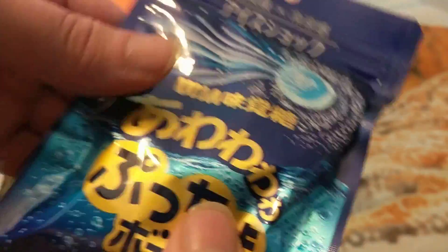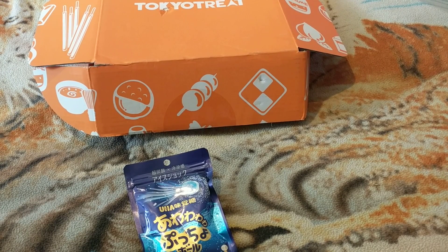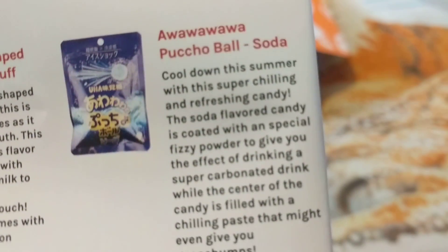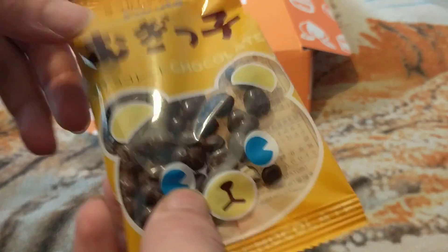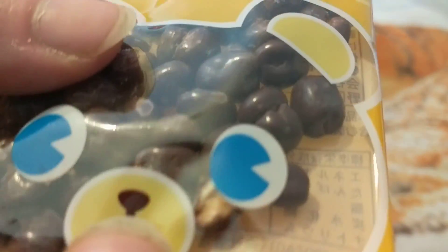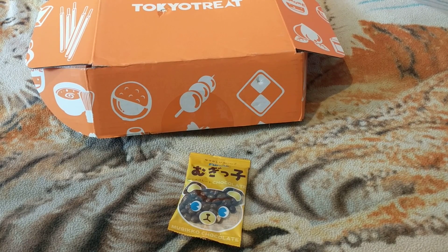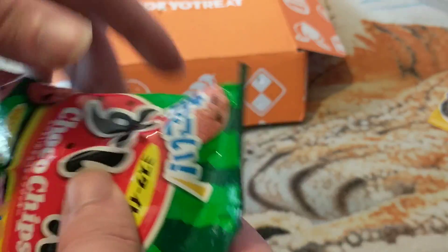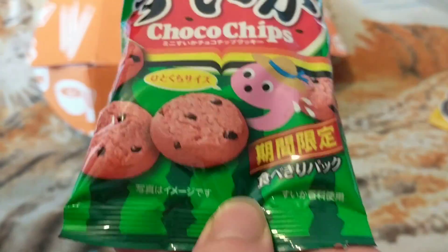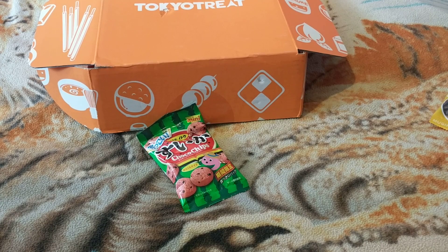Next one we got — I don't know what these are. I don't think they're going to be full. These will come in your regular and premium boxes. They're like a puff, rice puff, coated in chocolate. They would come in your regular and premium crates.